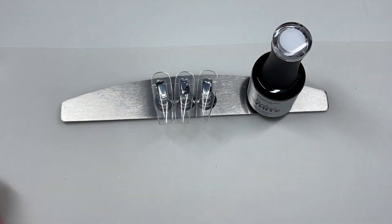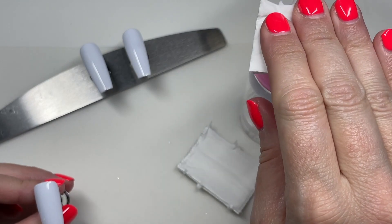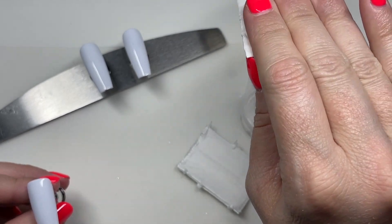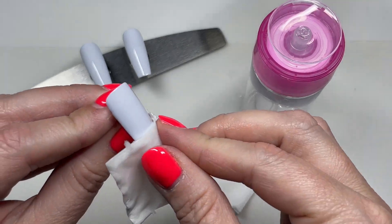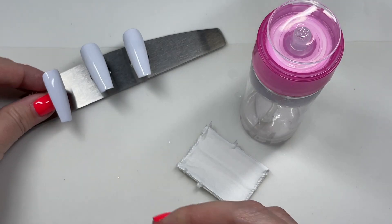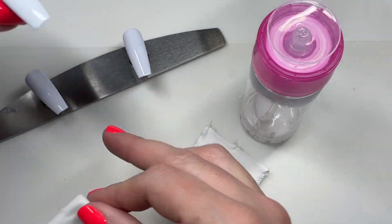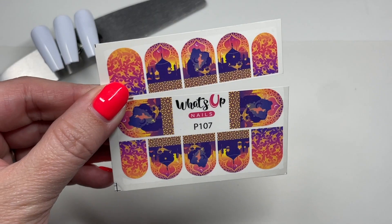I'm going to start with Madame William's Perfect White and just put one coat down on these tips — they were super long but I cut them down because we're going to be working with some water decals, and you always want to wipe off that tacky layer. You don't want to be trying to put water decals and make them stick onto that slimy inhibition layer.